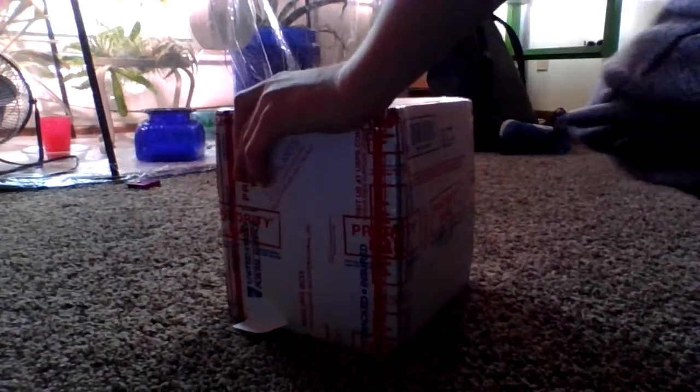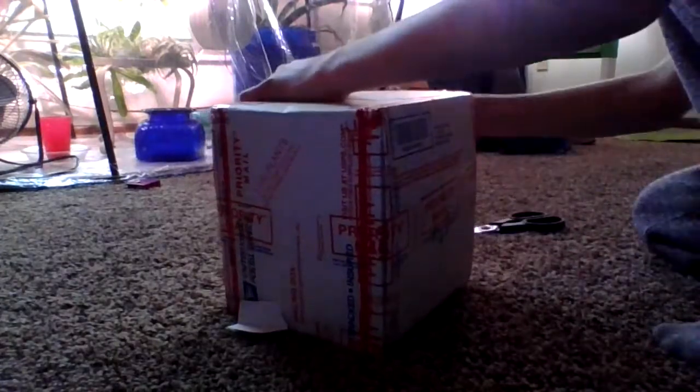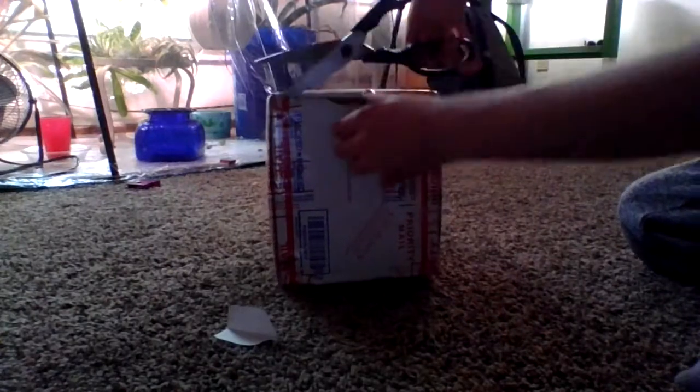This is a Sarracenia purpurea from... I don't know — I'm excited though. Very excited. It's very taped up, so I don't know if I'll ever be able to get it out of the box. If I can cut the tape — we gotta make this so difficult for me. Remember to always cut away from yourself.